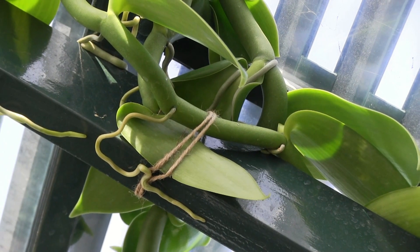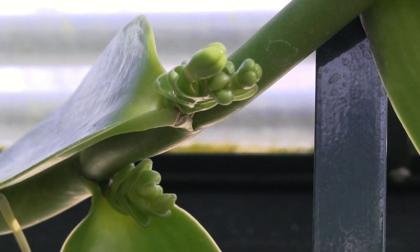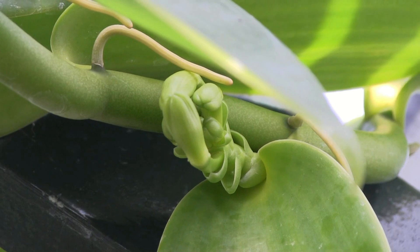The flowers are produced in groups, and they bloom sequentially. One day one might flower, then a couple days later another one might flower.